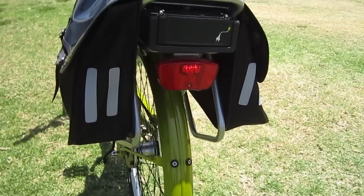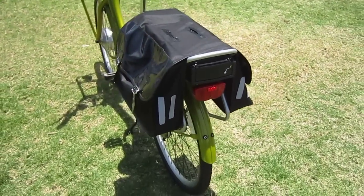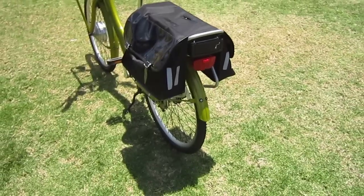It comes with a rear light and a front light. No blinking out of that light, but you can add some extras. It also has reflectors on the saddle bag.